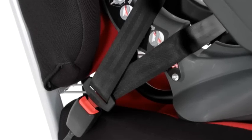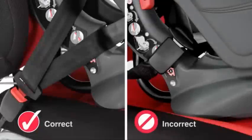Now check the position of the seat belt buckle, ensuring it is the seat belt and not the seat belt buckle holding the seat in place. If the seat belt buckle is too long, try fitting the seat using the alternative routing.